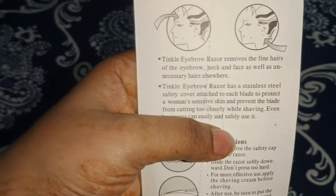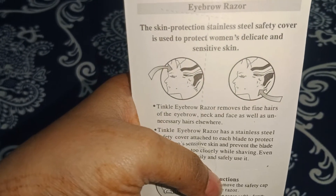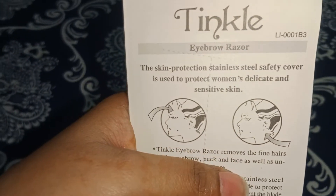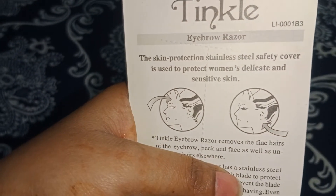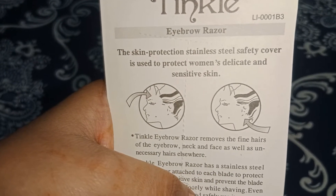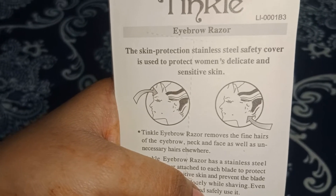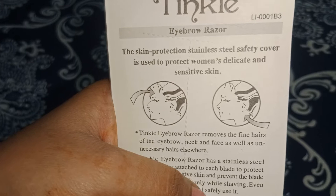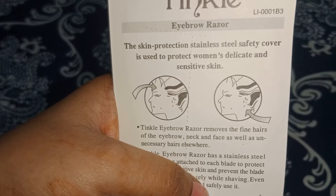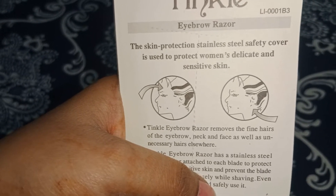I am going to try to make this video and show you how to do it on your face. If you are a beginner, this is important because it will be good for your face.